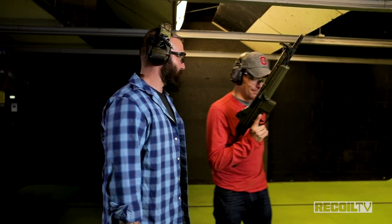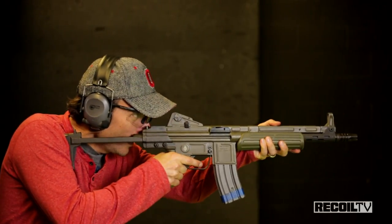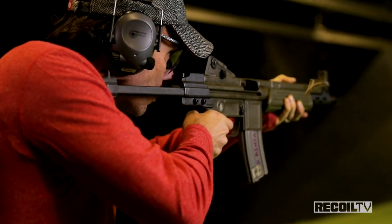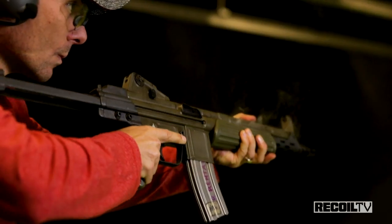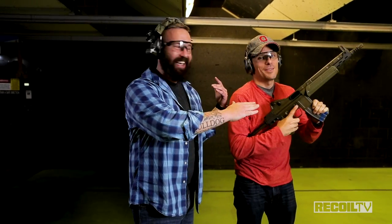All right, Ben, let's go. All the way down, baby. That rate of fire is fantastic — that's amazing! The LC goes from 650 to 850, and I think we were a little bit out of spec there, a little higher than 850.